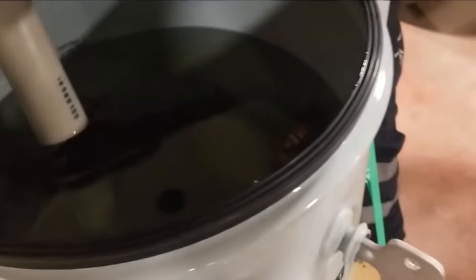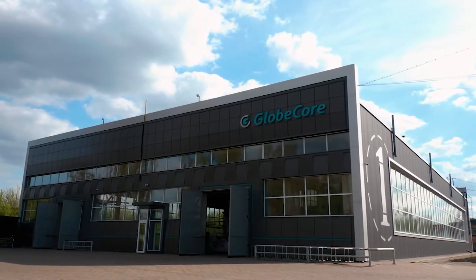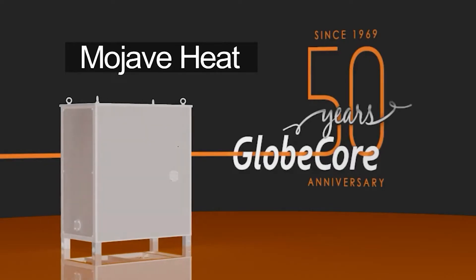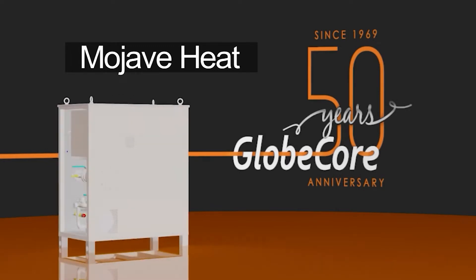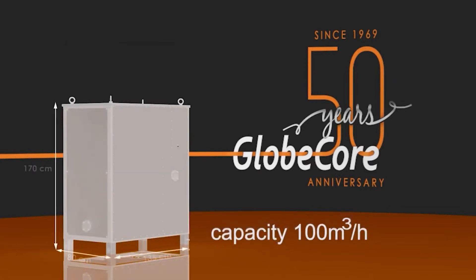To protect the winding insulation from moisture during transformer depressurization, GlobeCore has developed a method for using dry hot air, implemented in machines such as the Mojave Heat. This is the smallest machine in the lineup — a Mojave Heat unit with a dry air output capacity of 100 cubic meters per hour.